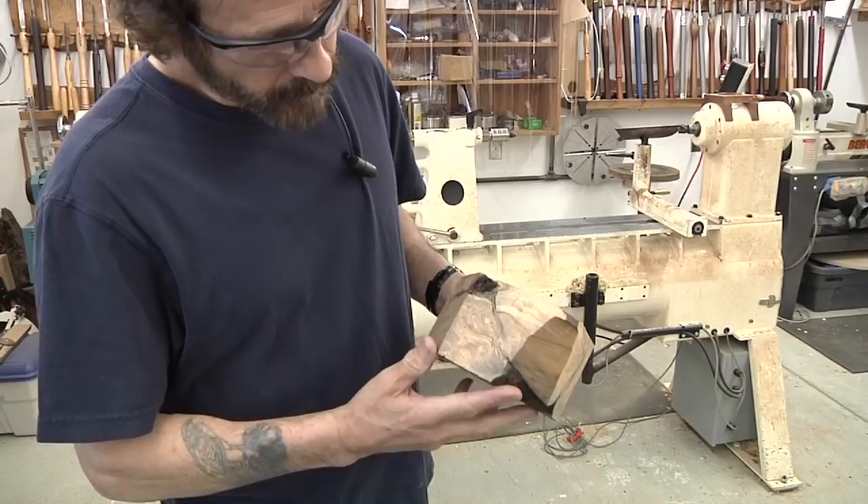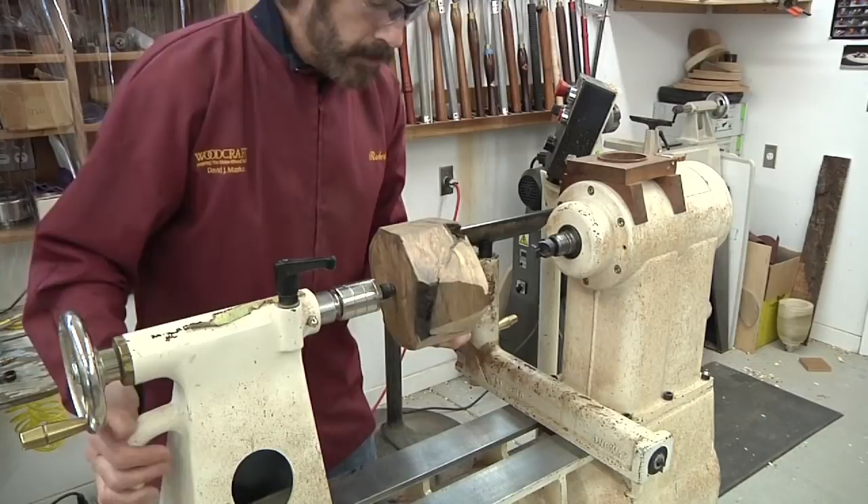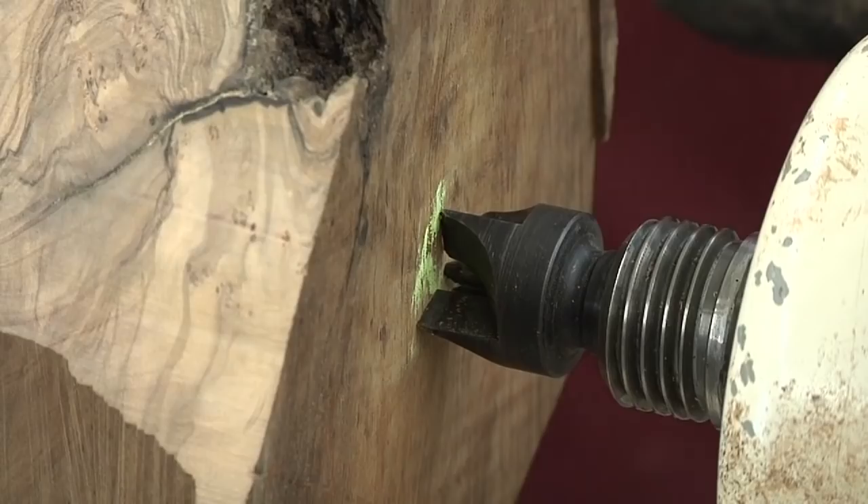I've discovered more cracks inside the wood, but I'll see if I can remove it on the lathe. I'm lining up the point of the live center with the center mark left by the compass. Now I'm lining up the spur drive on the other side.